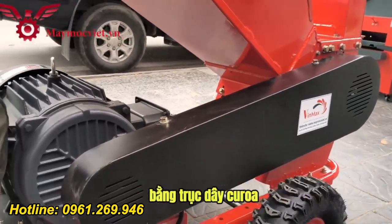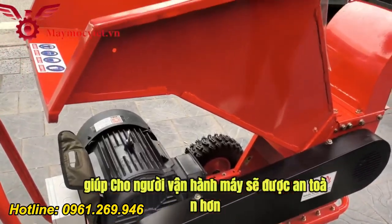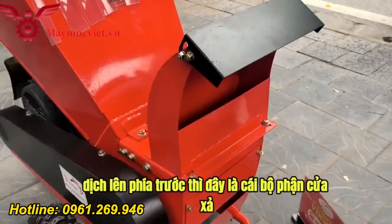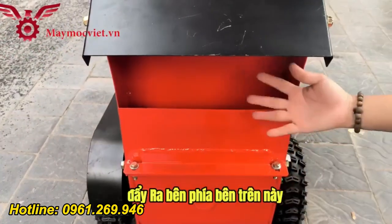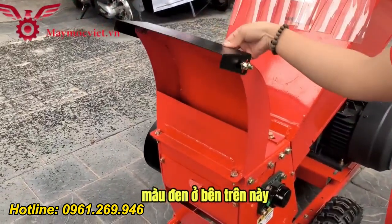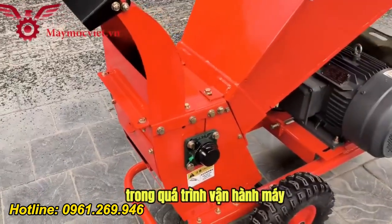Phần motor và phần buồng băm sẽ được kết nối với nhau bằng dây curoa và một cái ốp bảo vệ giúp cho người vận hành máy sẽ được an toàn hơn. Phía trước là bộ phận cửa xả, giống như một cái cổ hạc, sau khi băm ra thì chế phẩm sẽ được đẩy ra bên trên. Mọi người có thể điều chỉnh máng màu đen ở bên trên để đẩy thành phẩm ra theo hướng mình cần.